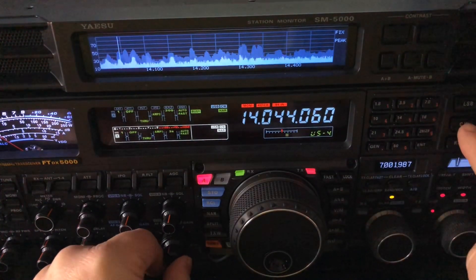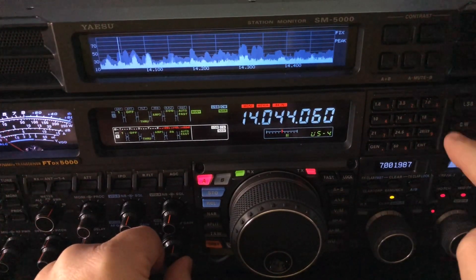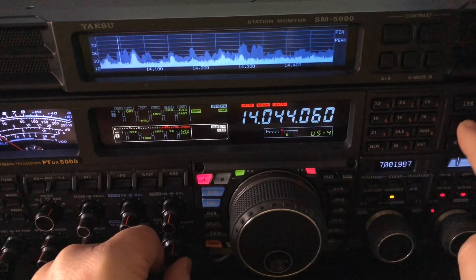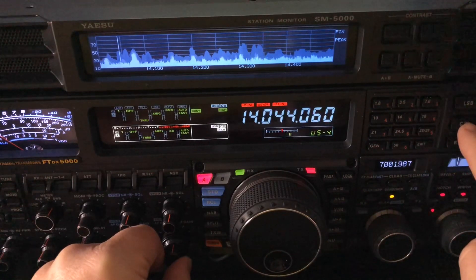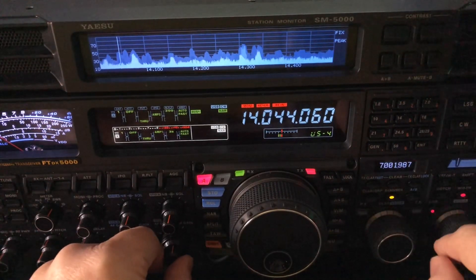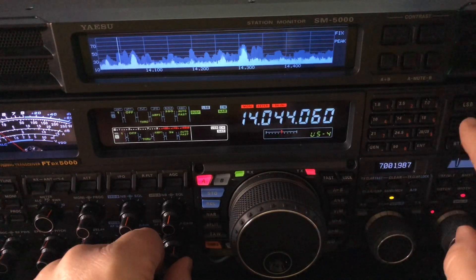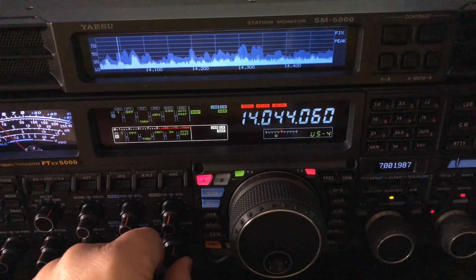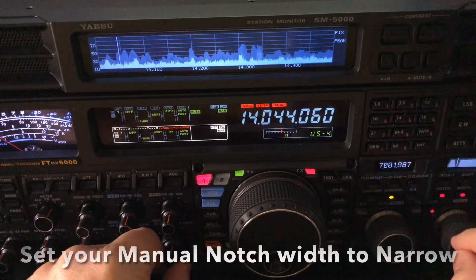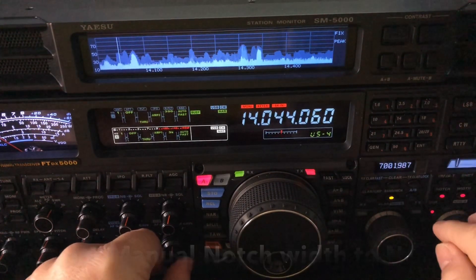The key is, hear that signal? You just toggle your CW key to where you make that offending station a low pitch. I want him low pitched, not high pitched. Engage your manual notch. Also, you need to go into your menu and make sure your manual notch is set to narrow — put it on its most narrow option.